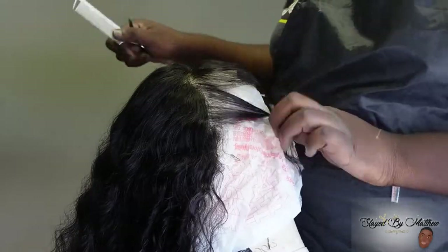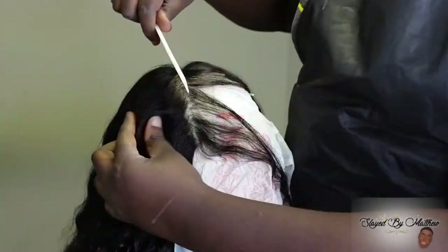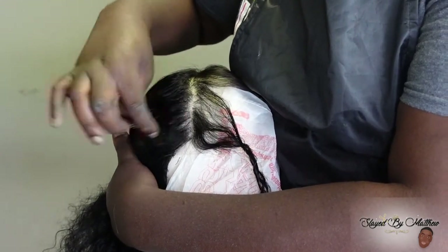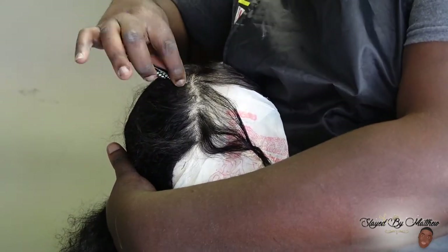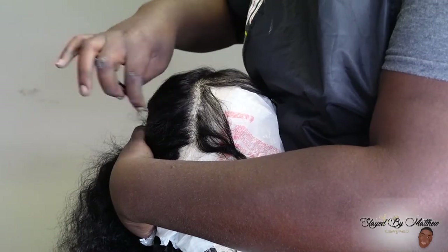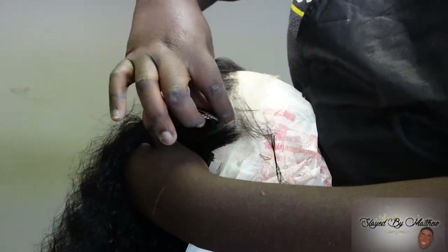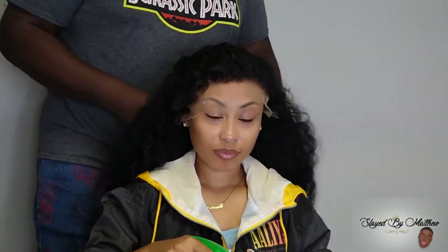Y'all always asking me for a plucking tutorial, so here it is. It's only a little bit but it's just enough for y'all to get the point. I part the hair and then I pluck — you just gotta pluck it. Don't pluck too much though, because if it's bald when you put it on your client's hair, that's embarrassing. I'll probably be having virtual classes and one-on-one classes soon, but for now: part that hair, thin it out, and move on. You also don't want to overdo it because you want to customize it to their face once it's on.